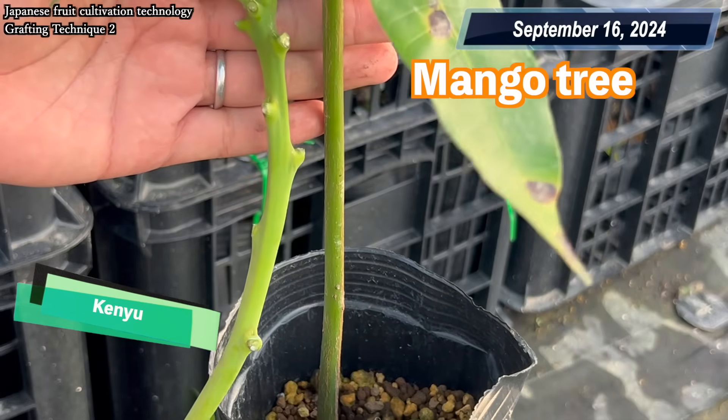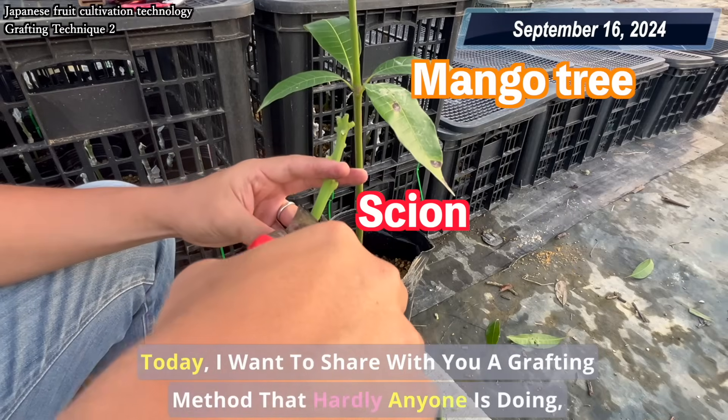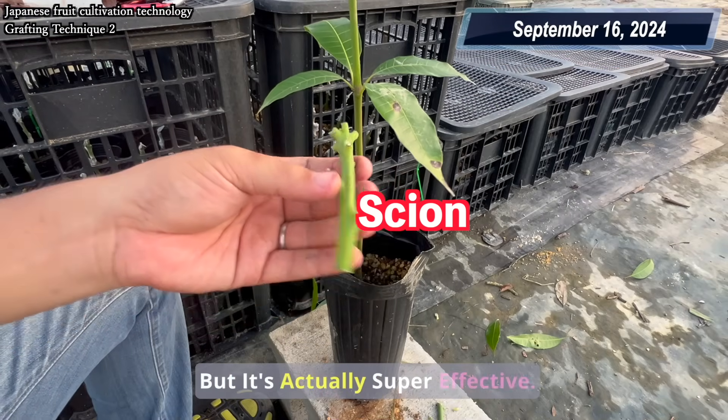Hey everyone, welcome back. Today I want to share with you a grafting method that hardly anyone is doing, but it's actually super effective.